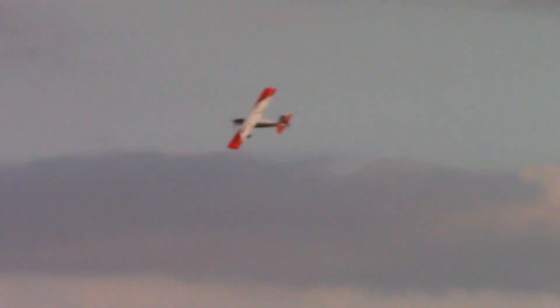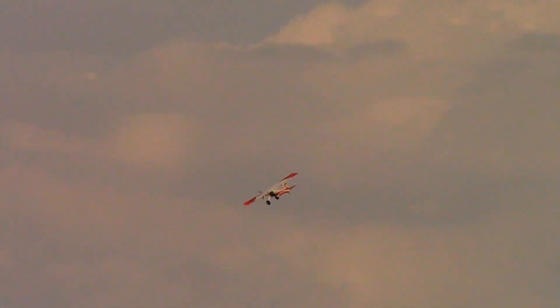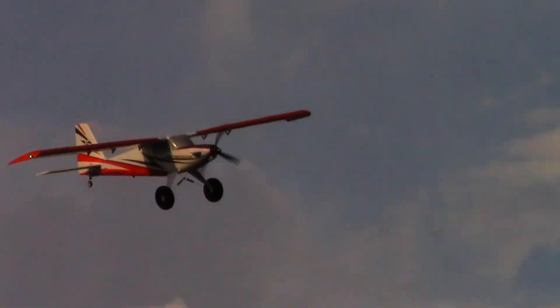Coming in nice and low — the stability of a Timber is just unmatched. It's just such an easy-flying airplane. You can see why Horizon recommends this as a second airplane. If you mastered a Habu or an Apprentice, you'd have no trouble flying the Timber. With all the new improvements in the Turbo Timber Evolution, the plane is even more durable and convenient than the original, which was already one of the best-selling RC planes.